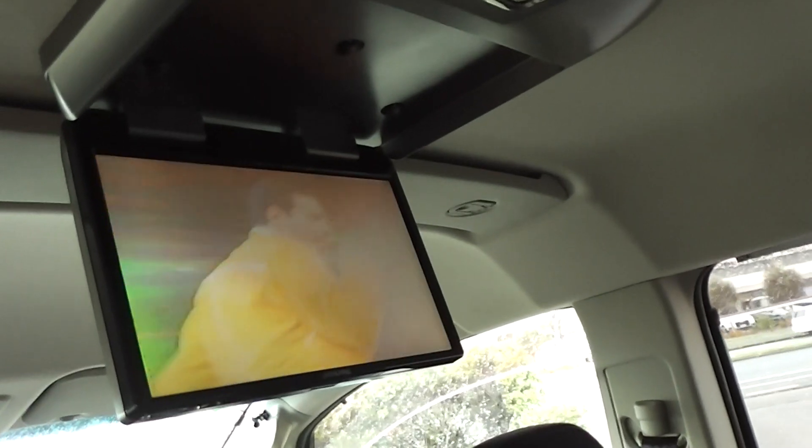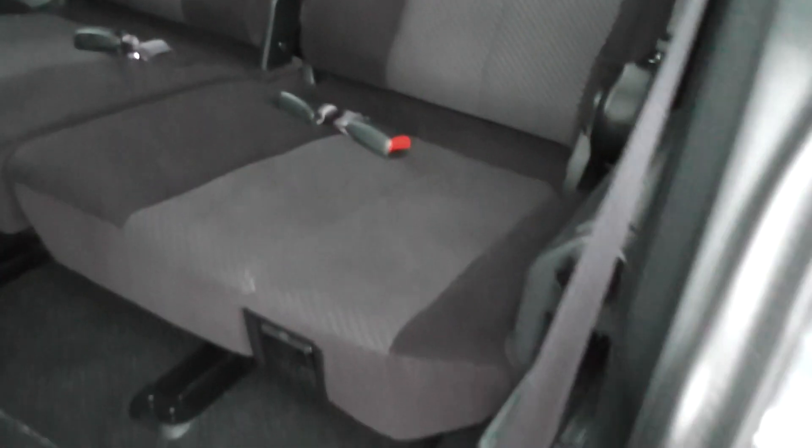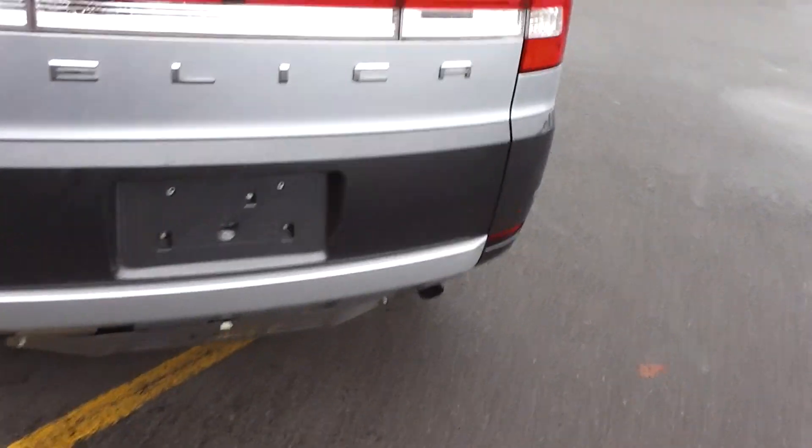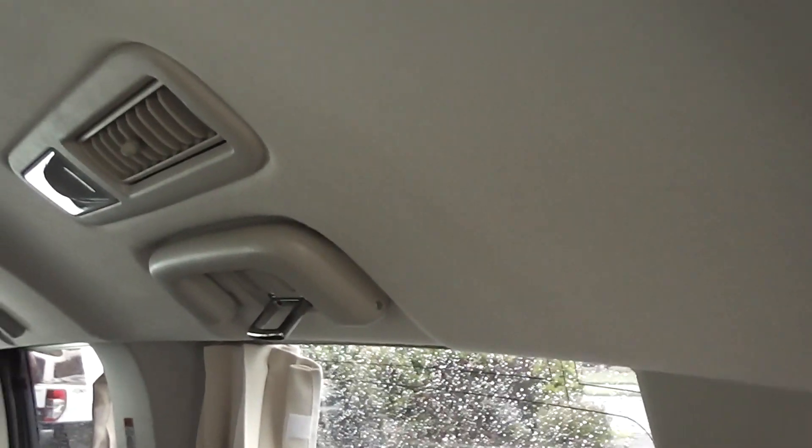There's your DVD player screen up there, and ISOFIX child seat anchor points down here. Into the back — three seats in the back there. Into the boot, and those seats slide backwards and forwards and also fold up and hook into the armrests up there.